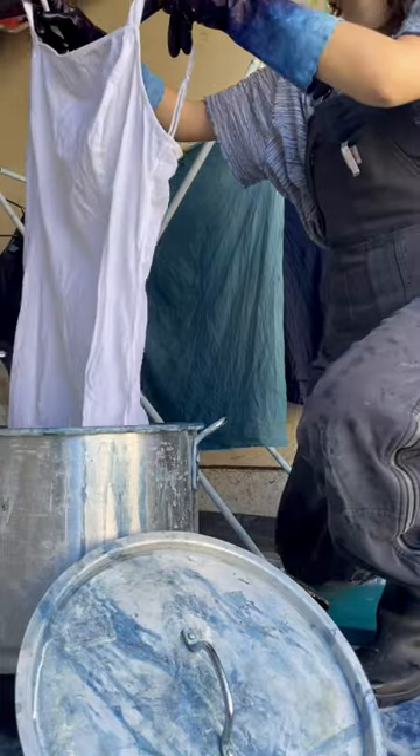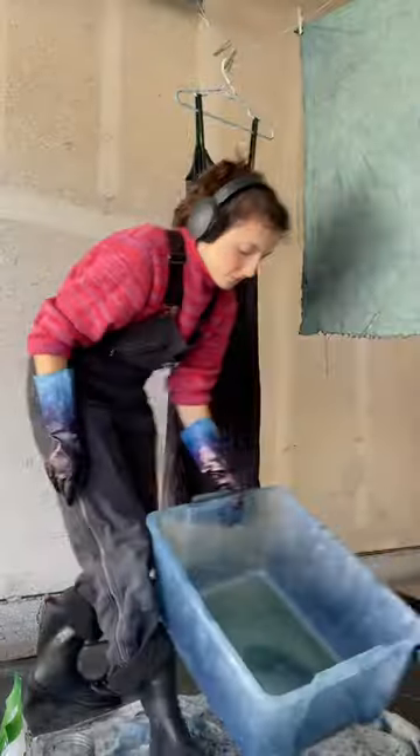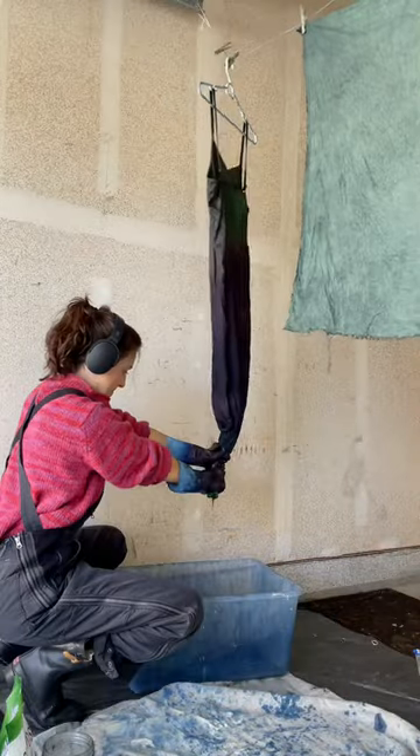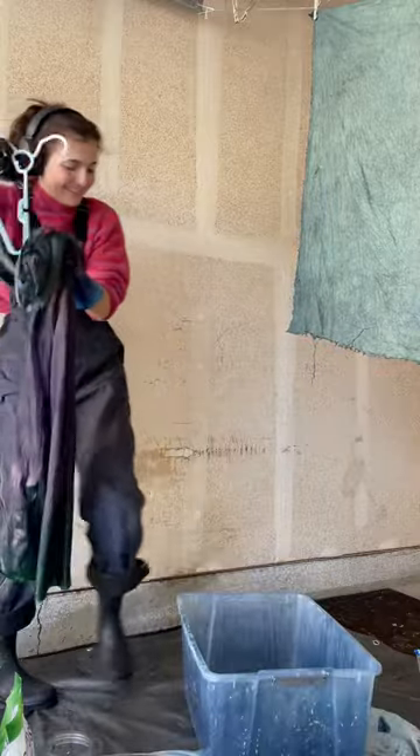I sourced and prepped the linen dress and then dyed it in my indigo vat, which involved a few dips to build up the deep blue color. Instead of mordants, indigo uses an oxidation process to bind the pigment, and it's best adhered in stages.